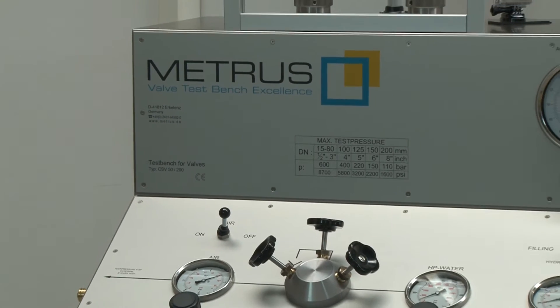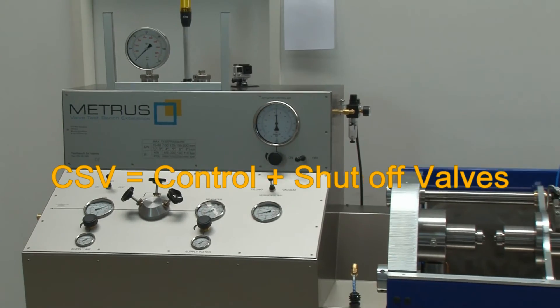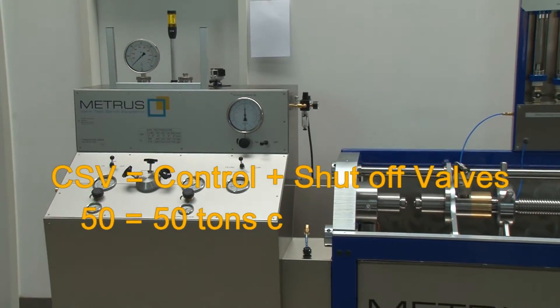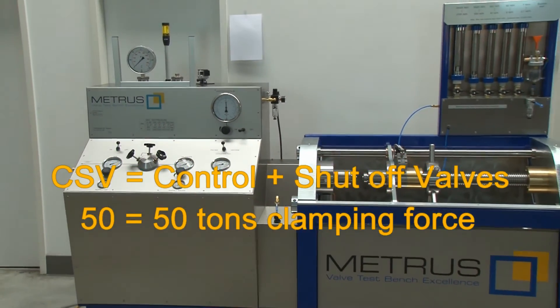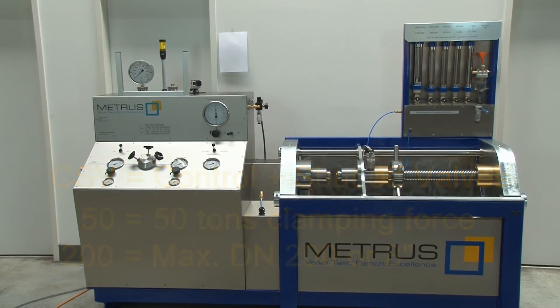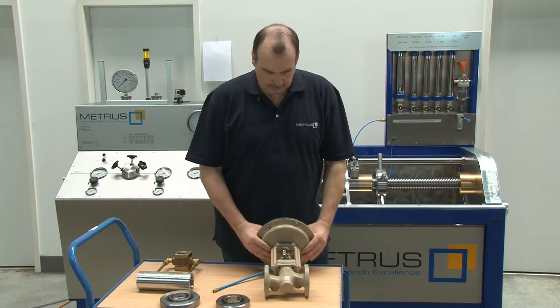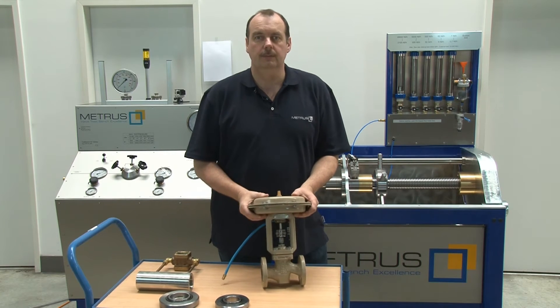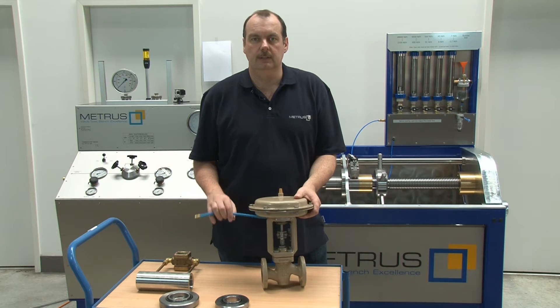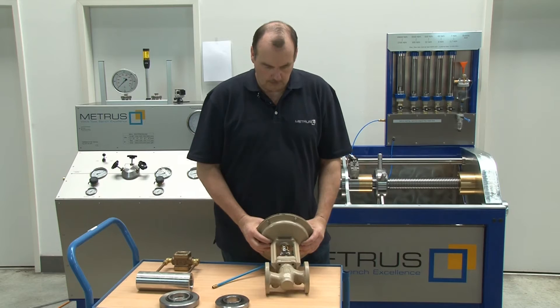For this purpose we are going to use our CSV 5200, which has 50 tons clamping force and can be used up to a diameter of 200 millimeters or 8 inches. In this video we are going to test a one-inch Samsung control valve with a pneumatic actuator, rated at PN16, meaning 16 bar normal working pressure.